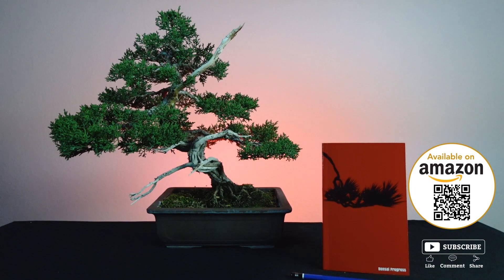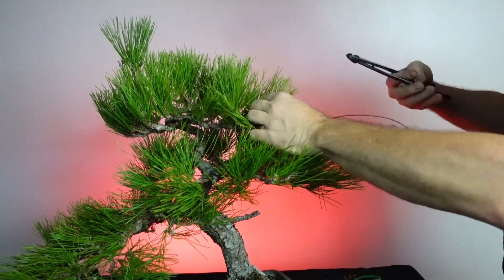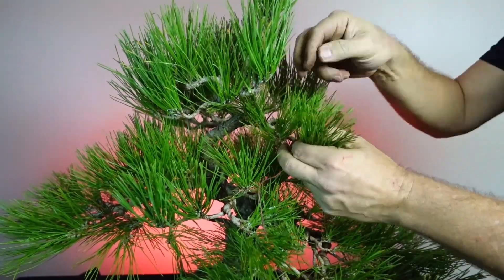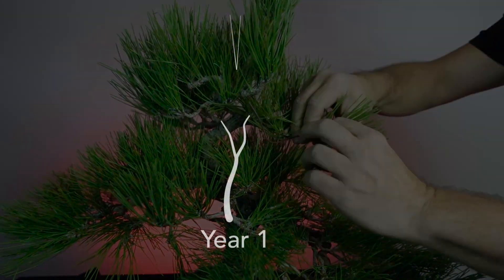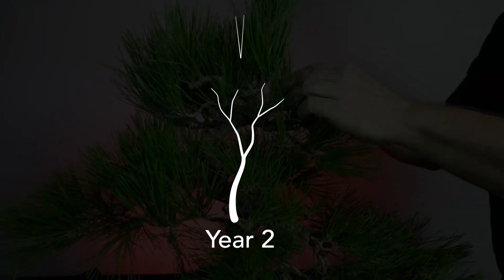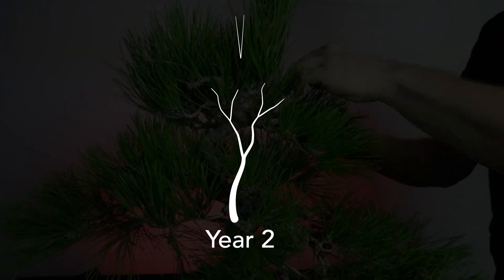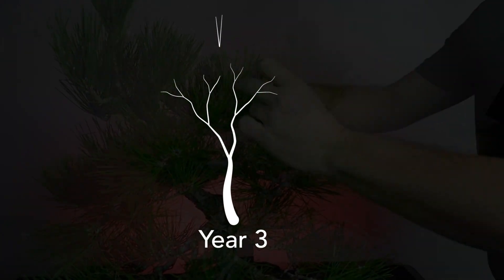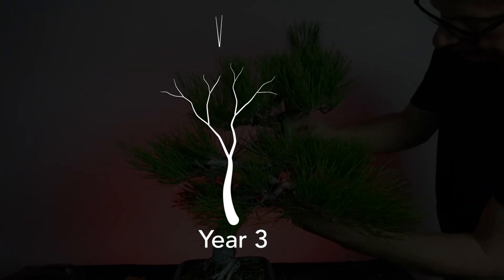The main goals of pruning these branches relate to forming ramification and reducing needle size. Looking at the chart, in year one we turn one branch into two - needles would be a certain size. In the following year, compounding on what we did previously, we add more branches to the ramification. The tree is competing for more resources, so the needles get a little bit smaller. By year three, after two years of building ramification, we have a tree with many branches competing for many resources.